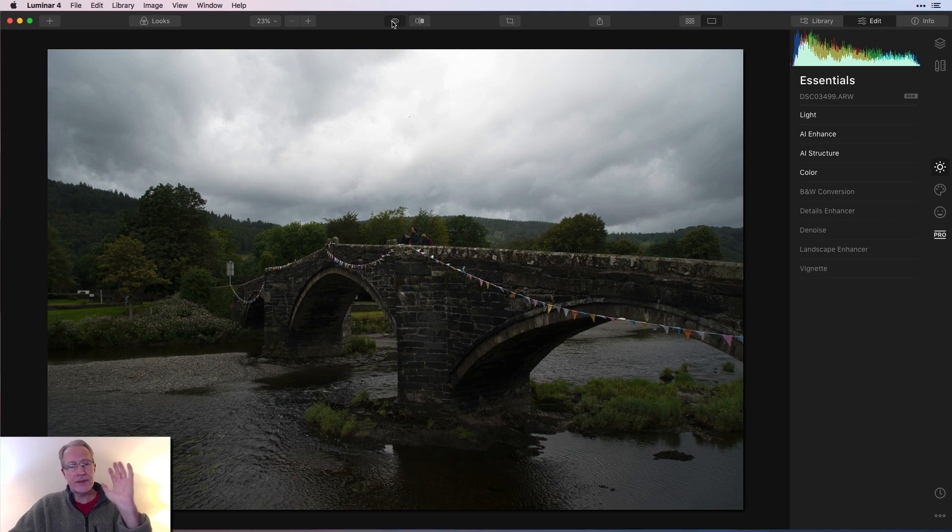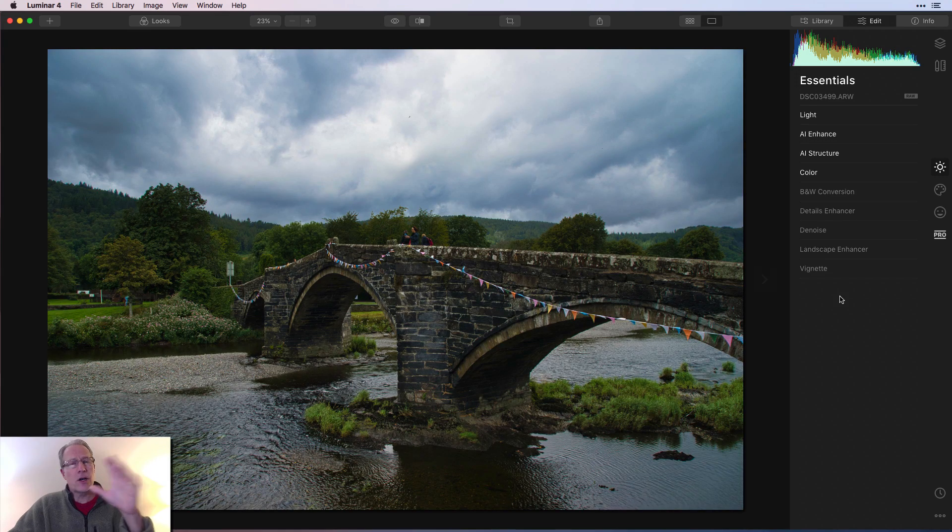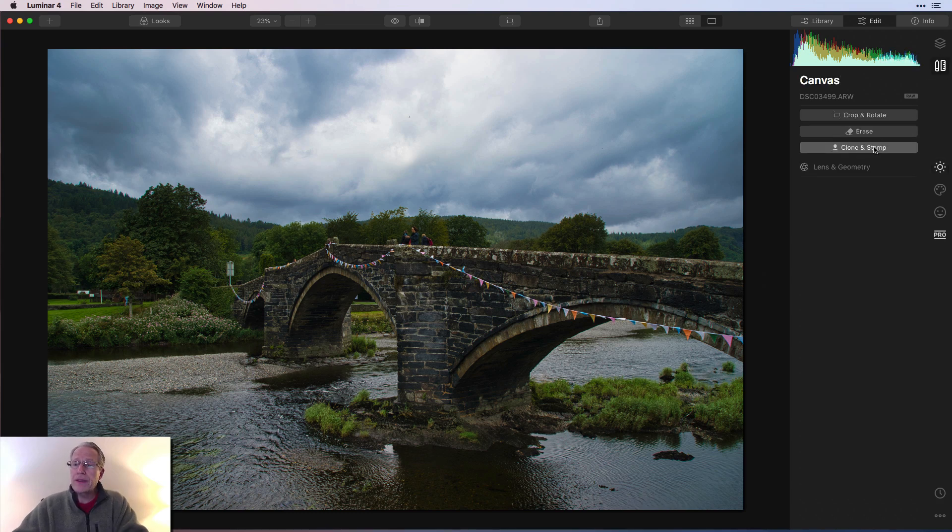So let's get into it. I have this photo I took in Wales. I love Wales — so gorgeous. I did a quick sloppy edit, just hit a few filters to brighten it up a little bit and give it a little color pop. To get to Canvas Tools, you go up here where the Canvas Tools are and then click on Clone and Stamp to launch the tool.